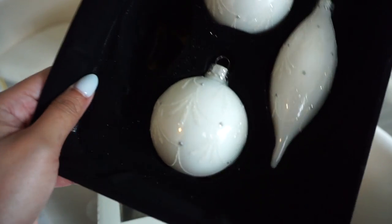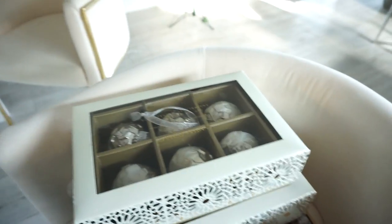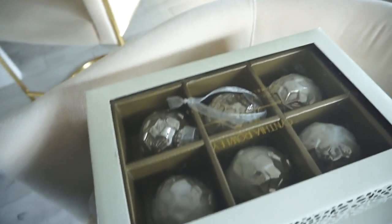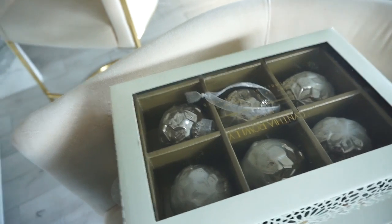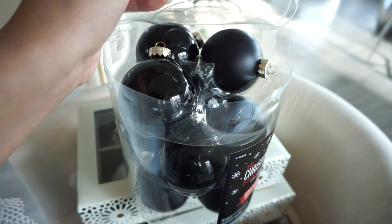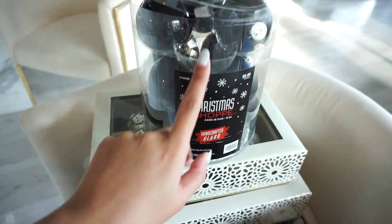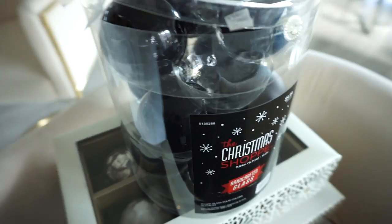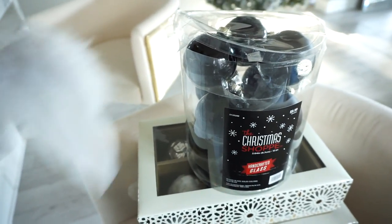These are just so gorgeous. So basically the tree is kind of like a black tie affair tree, because I got the cutest tree topper from Pier 1. I'll show you guys that probably once I put the tree together. And then from Hobby Lobby, I got these black ornaments. They have a mixture of matte black and also some really pretty shiny blacks. And these were 50% off, so like $5. I got two of those packages.